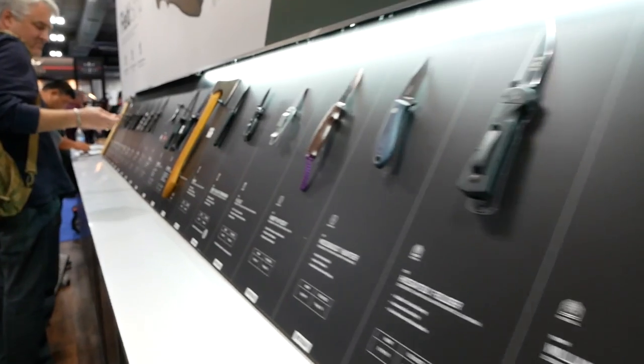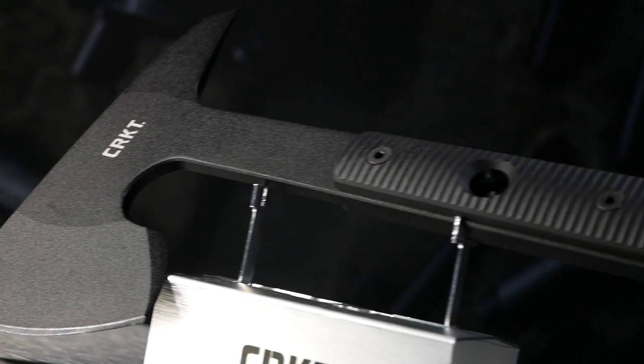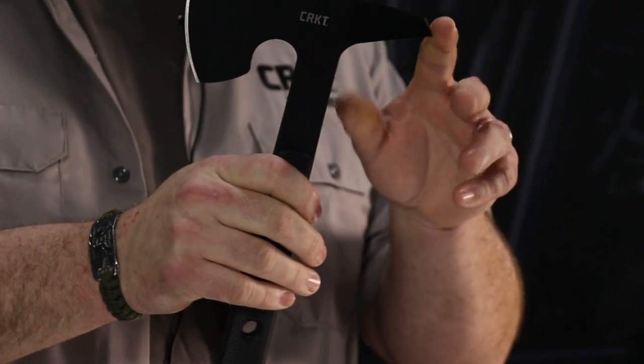I'm Ryan Johnson with RMJ Tactical from Chattanooga, Tennessee. This is the CRKT Rune. It is a tactical tomahawk with a spike, Nordic influence blade. It has a sharpened beard, sharpened forward edge, and sharpened spike.